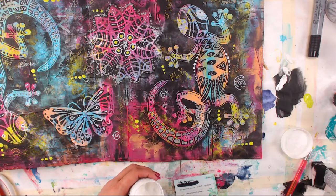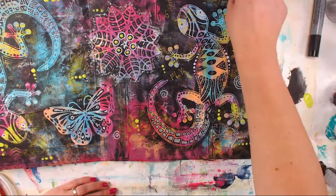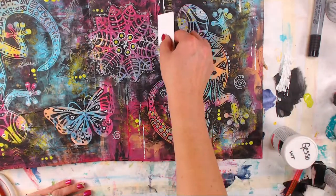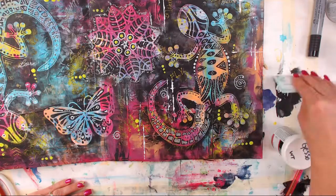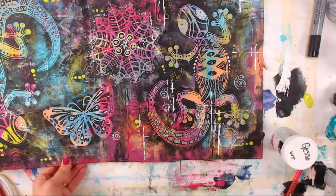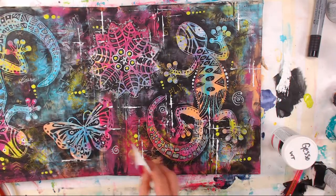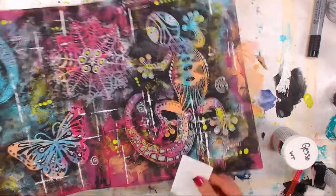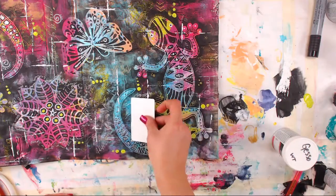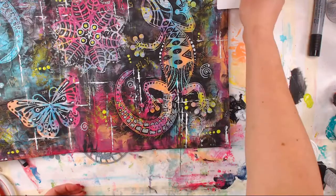Now I've got some heavy white gesso — this is all DecoArt Media — and one of those fake credit cards from the mail, like a credit card offer. We're just going to make some marks all over the place with it, then do a few scrapings here and there. I really like how this turned out.